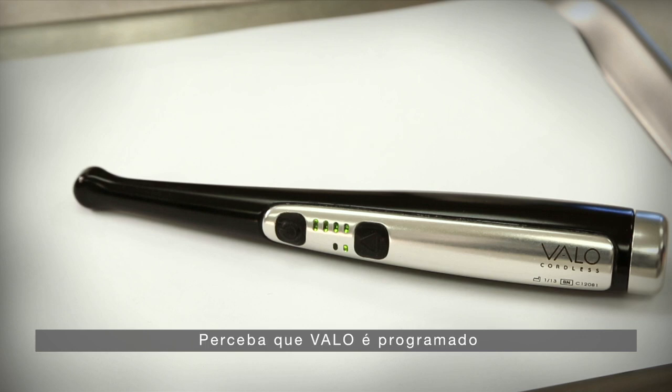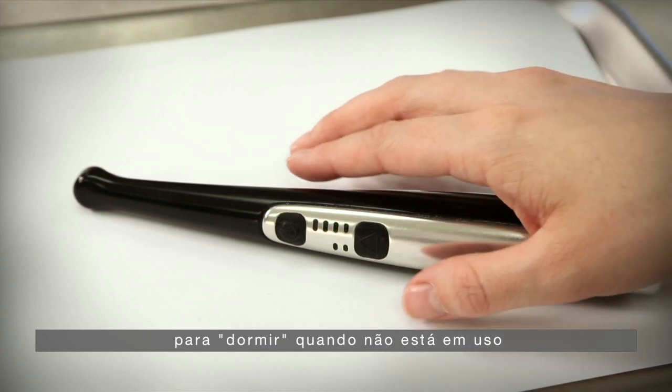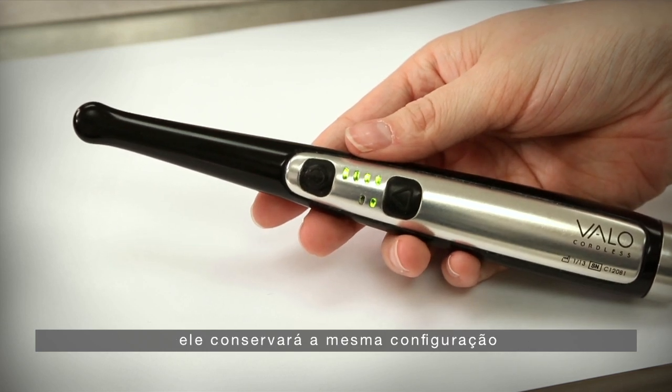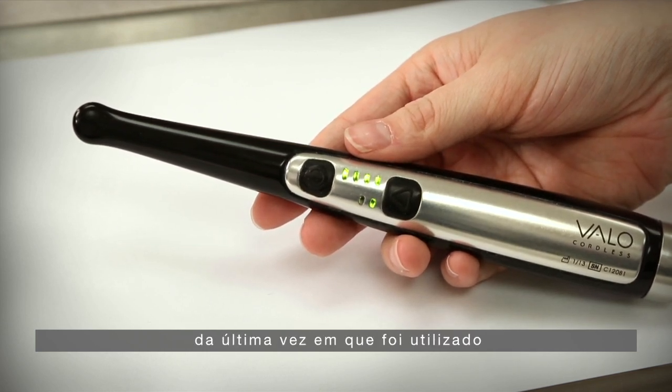Please note, the Velo is designed to go to sleep when not in use. When you are ready to use the Velo again, it will remain with the same settings as when it was last used.